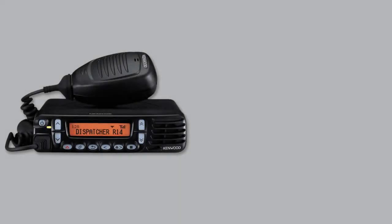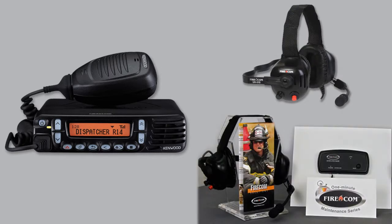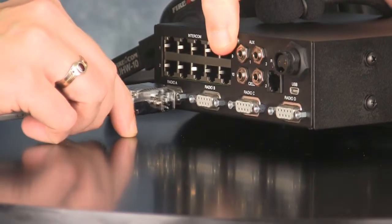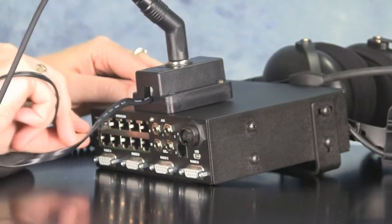To test the system, you'll need one radio and either a wired headset with a red push-to-talk button, or a wireless headset that has been linked to a single-channel base station. Connect a radio and a headset to the intercom, and be sure you use port 1 for each type of unit. Then power the system up.